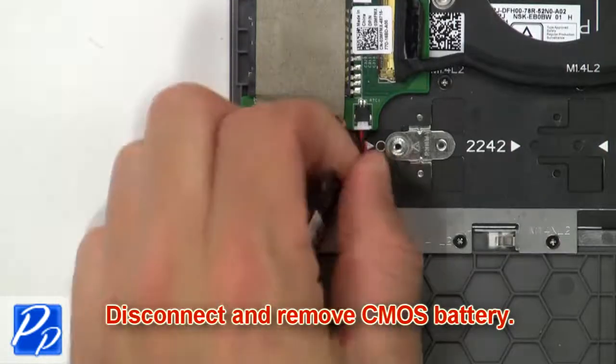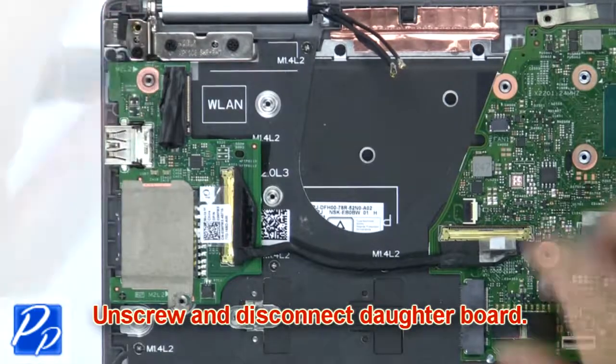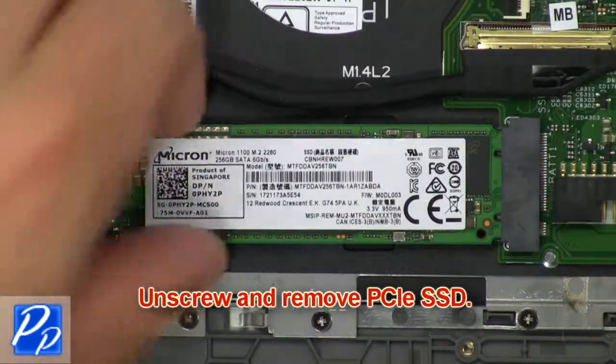Then disconnect and remove CMOS battery. Now unscrew and disconnect circuit board. Now unscrew and disconnect PCIe SSD.